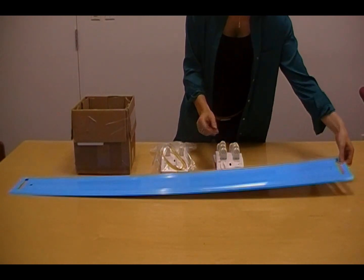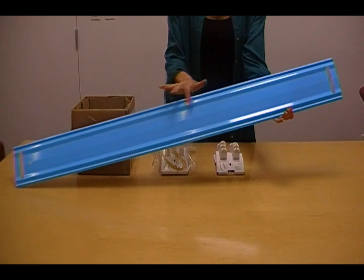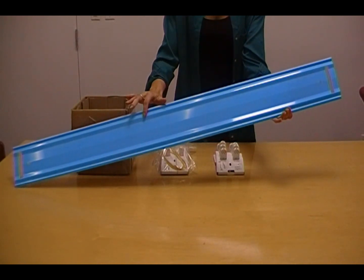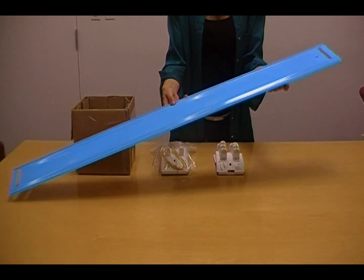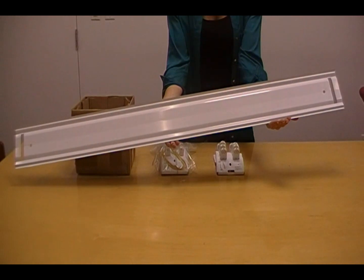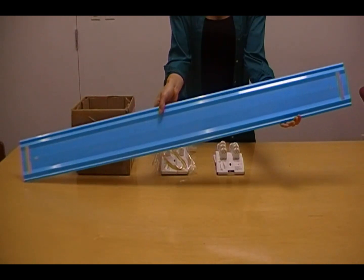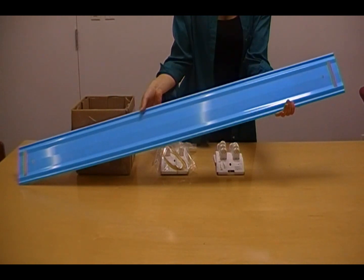Here is our universal ballast cover. It has special bends in it to work with varying widths. When you receive this ballast cover, it will be covered with this beautiful blue protective film. Never fear — it's actually white on both sides. Just peel off the protective film when it arrives.